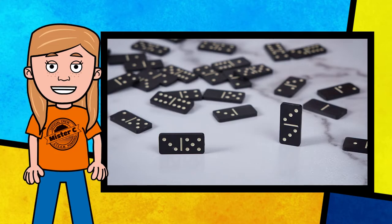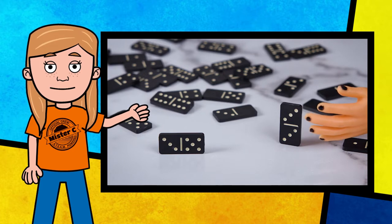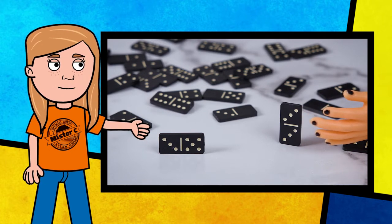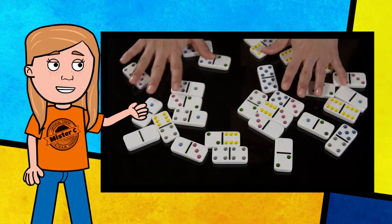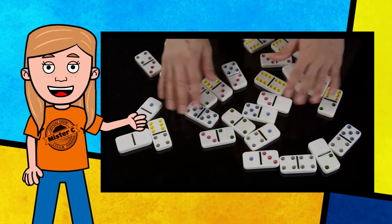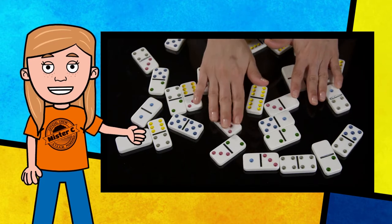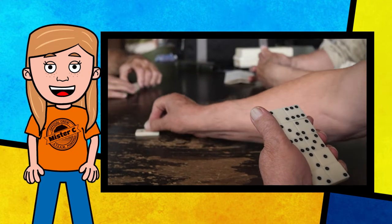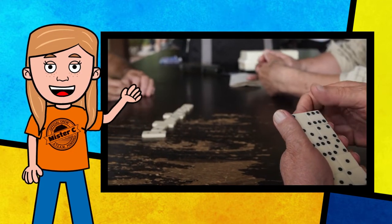Did you know that the small spots on the side of dominoes are called pips? The face of each domino is divided into two squares by a line or ridge. Each square is marked with an arrangement of pips organized in patterns, like the patterns on dice. There could be as many as six pips on each side that players try to match up while playing. Dominoes is such a fun game. Pip pip cheerio!